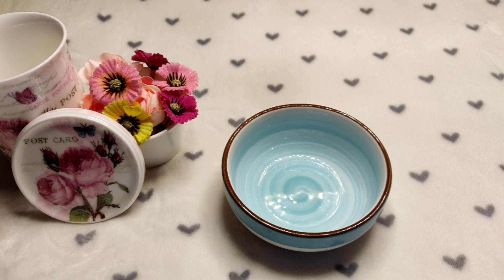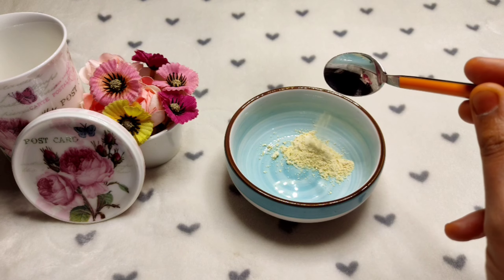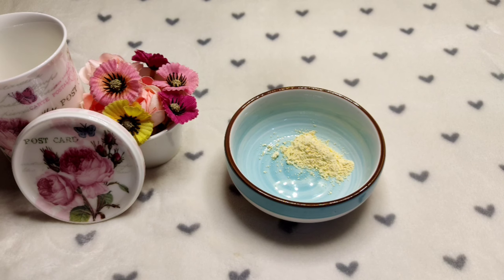First, I am going to put a bowl. My first ingredient — to help with acne and reduce oily skin — is 1 tbsp of honey.